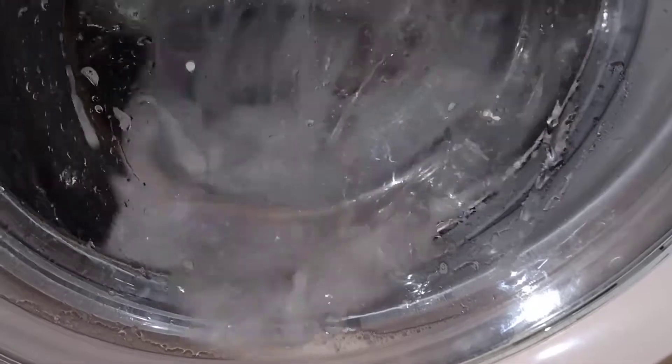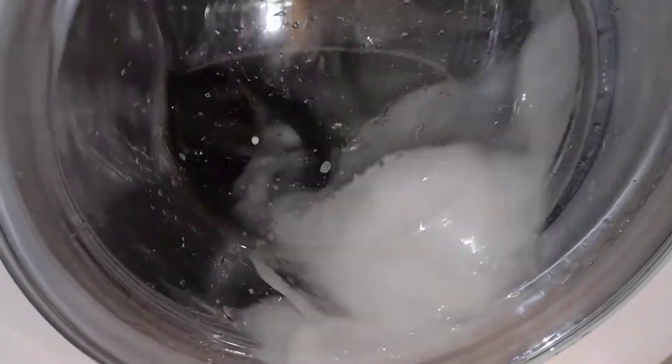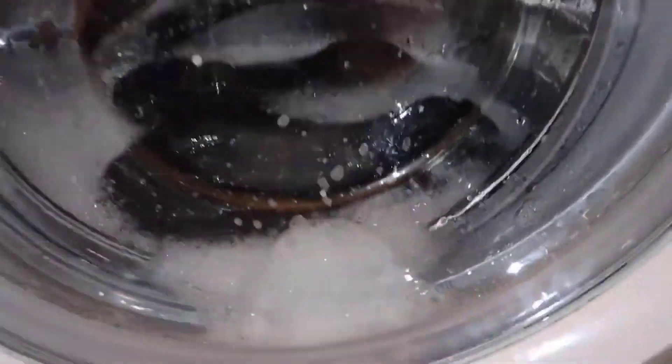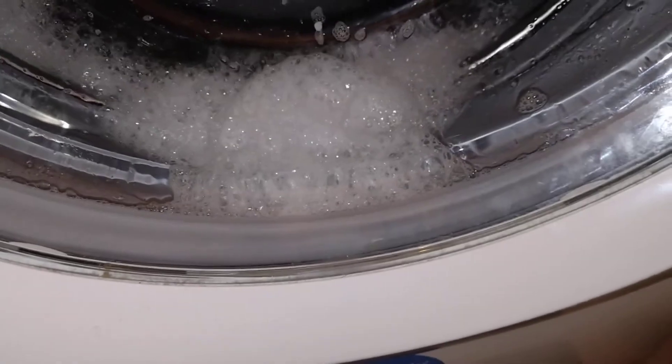Look at that powder ball — look at that ball stuck in the shoe, cool. That's a good rotation now, I like that. The shoe's stuck to the drum while it's rotating, that's pretty cool, pretty cool.